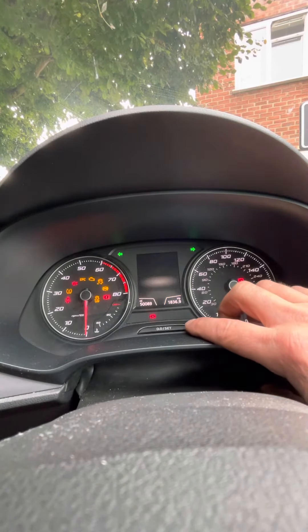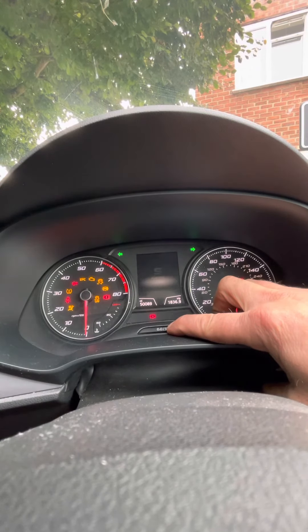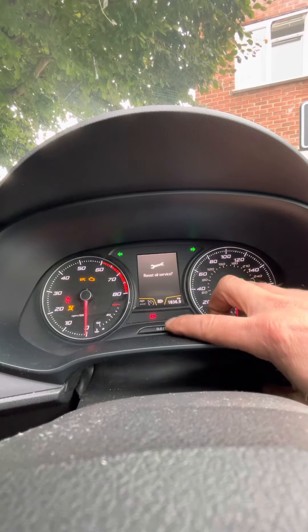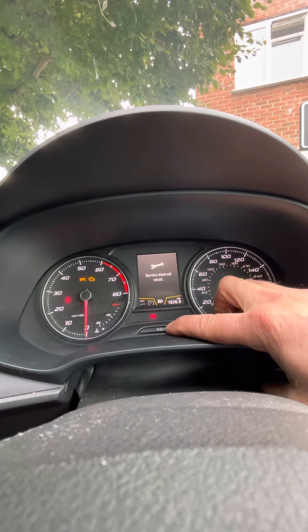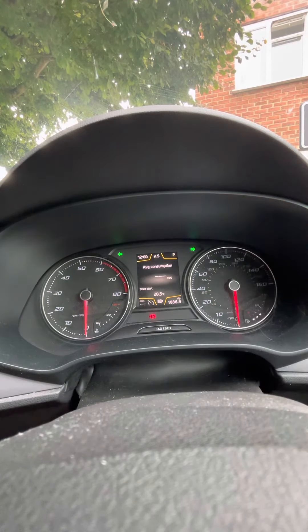Switch that off again. Press and hold the zero set. Switch the ignition back on again. Reset oil service. Beautiful reset.